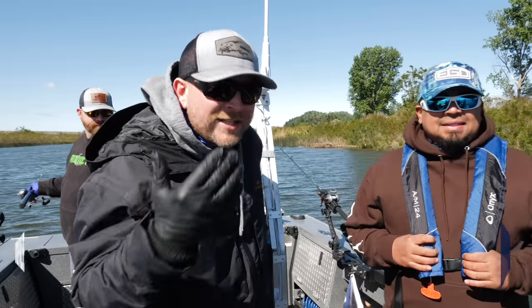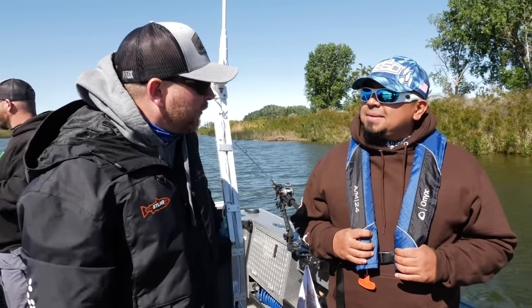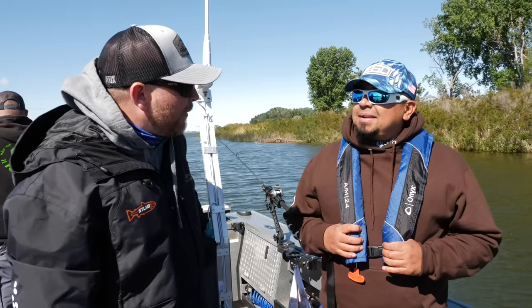Okay, first off, let's introduce J-Rod from J-Rod Angling. You're over here in the eastern Washington area and you do a lot of walleye fishing over here, right? Yep, it's what I pretty much target all year round — walleye. And you do some content on Facebook and stuff like that, where you post pictures, do videos, seminars and all that kind of jazz?